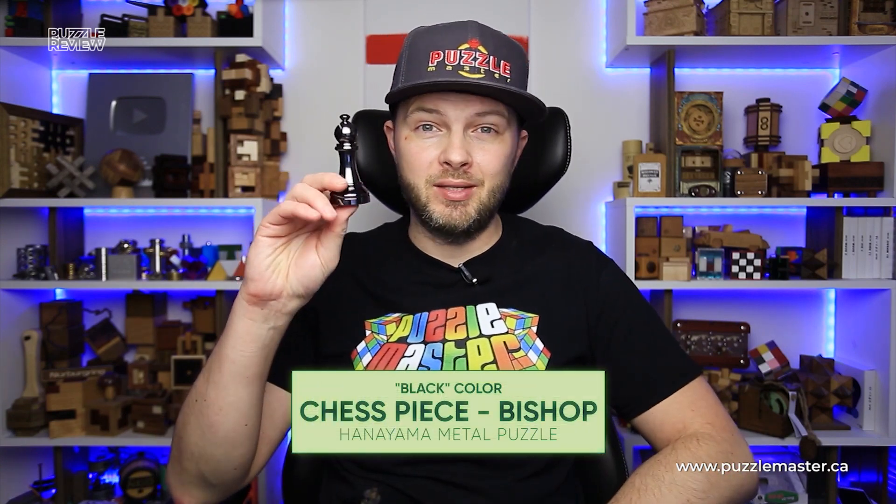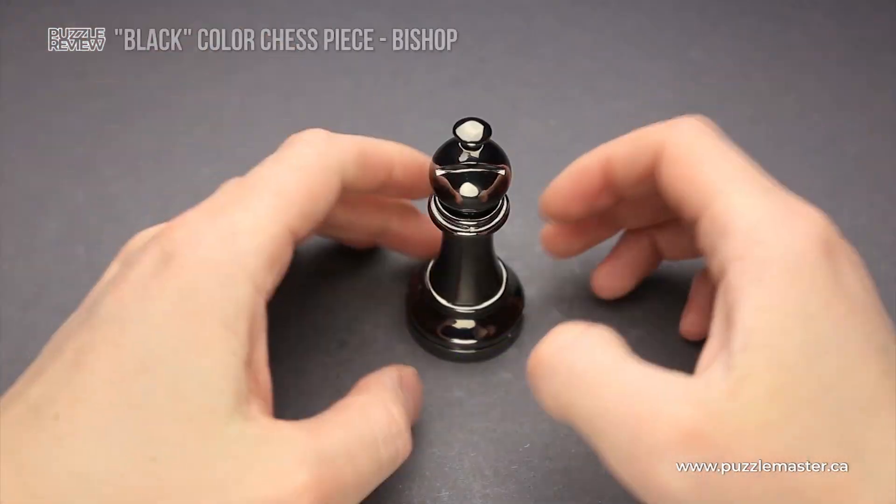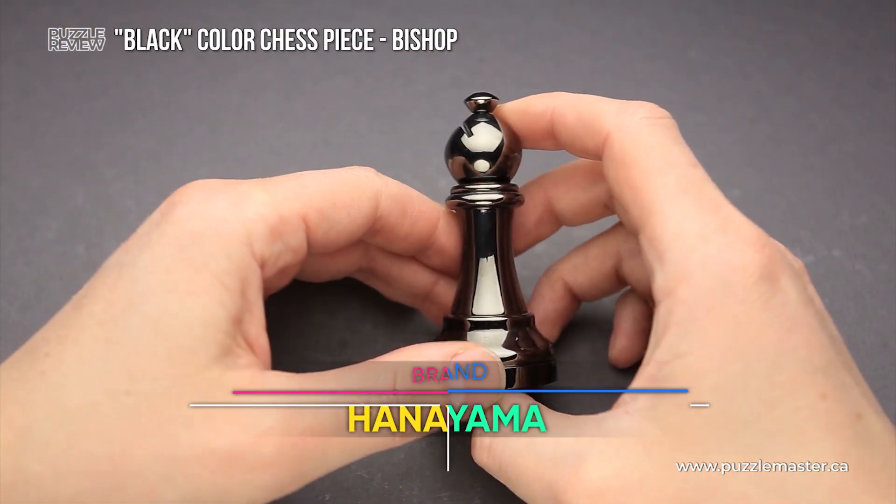Hello and welcome to Puzzle Master's product review. Today we will be taking a close look at the Hanayama Chess Puzzle Bishop. This puzzle was designed by Marcel Guillaume and made by Hanayama.